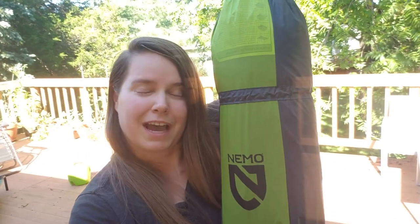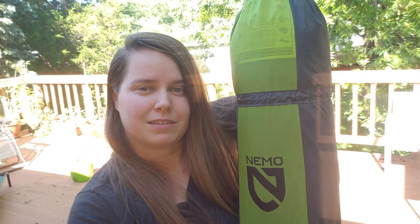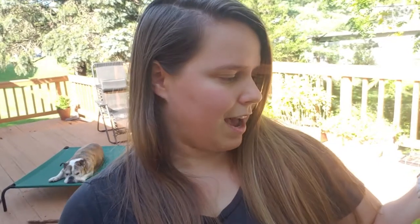Hey guys, my name is Lauren and today I'm gonna be doing an unboxing of the NEMO Dagger three-person backpacking tent. Package weight is four pounds and five ounces, so split between two or three people you're gonna be spreading that weight out a little bit more. It seems to have a pretty high quality of construction — I like the rain fly, I like how it's put together. It's got DAC poles.